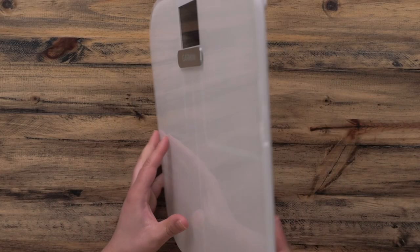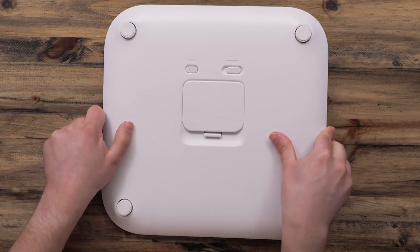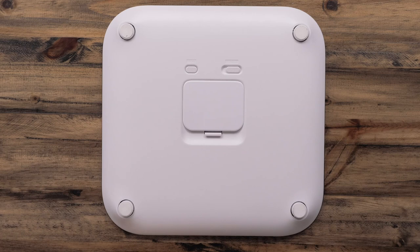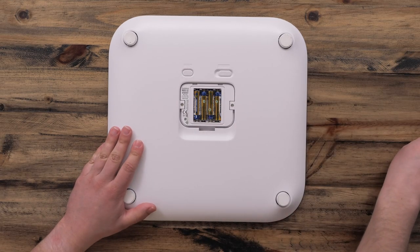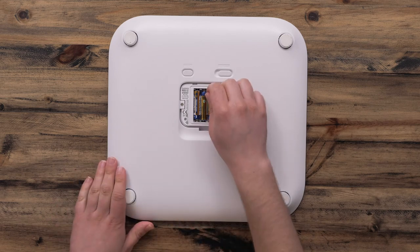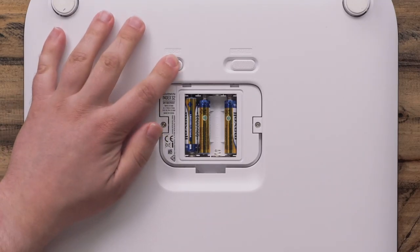Begin by turning your scale over and locating the battery door and reset button. Then, remove the battery door. Remove one battery.